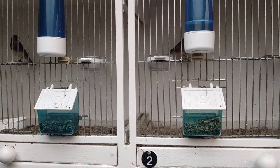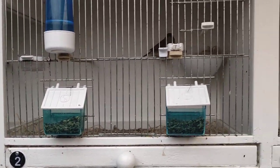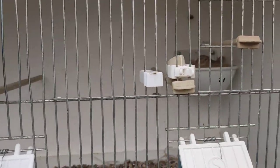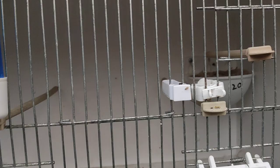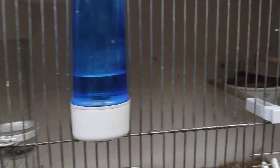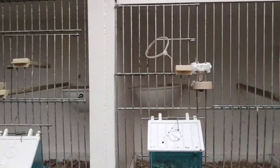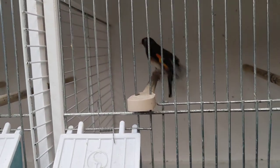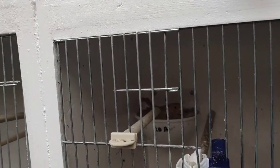Nine times out of ten after I do this I get full eggs. I've got all my hens sitting on eggs — here's one hen sitting on eggs, another hen sitting on eggs, another pair up here with her on some eggs with the goldie cock, another golden cock with his hen sitting on eggs, and another pair sitting on eggs.